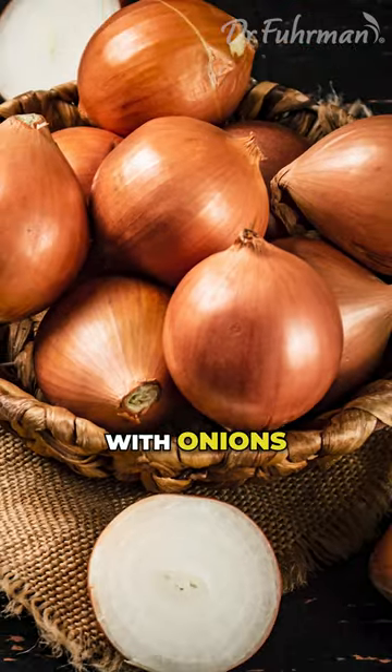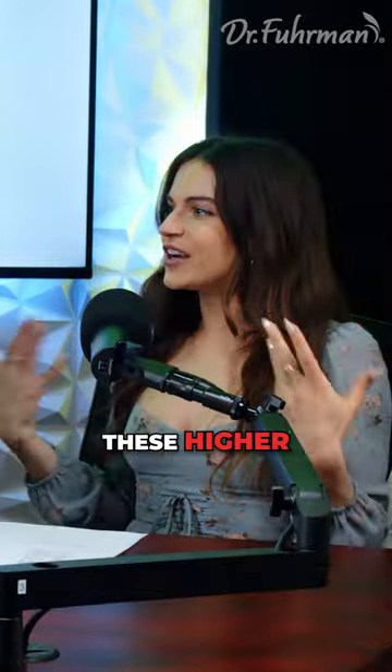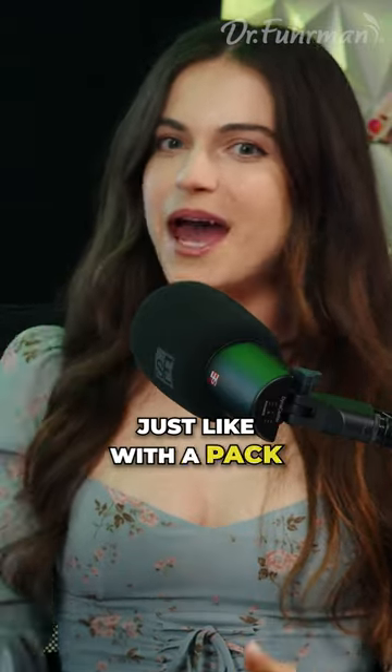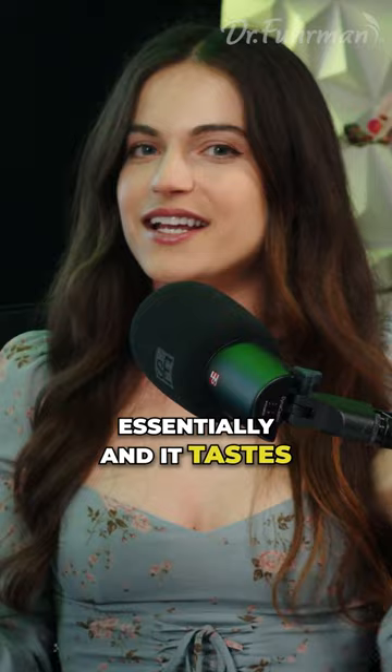Well, you can dilute it, you can mix it. So what you're saying is you're mixing it with onions and cauliflower — these higher-nutrient foods — so you're making what would be lower-nutrient just with more of a nutrient punch, essentially, and it tastes just as good.